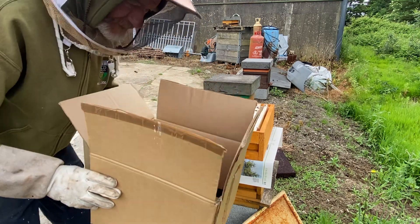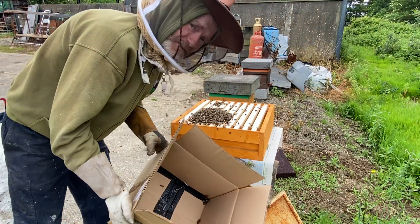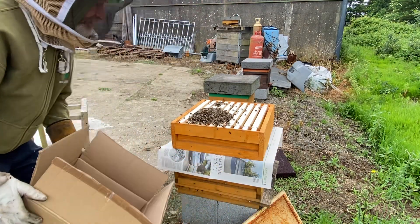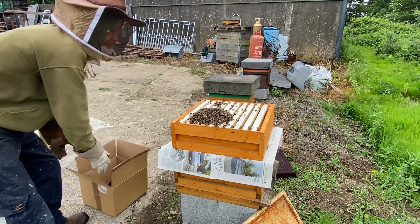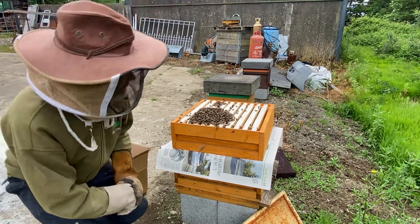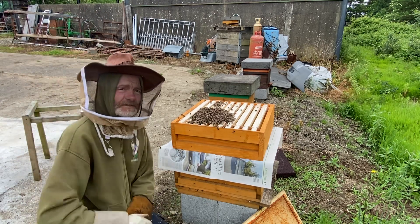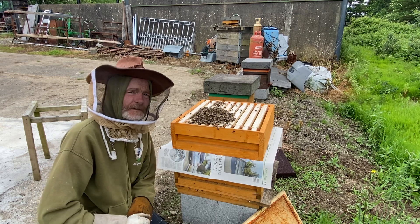That worked well. There's only a handful of bees left in the box, and I'll leave the box here so they'll find their way in. These bees seem okay — they seem happy enough because they're going downwards into the frame, so I'll just leave them there for a few minutes.